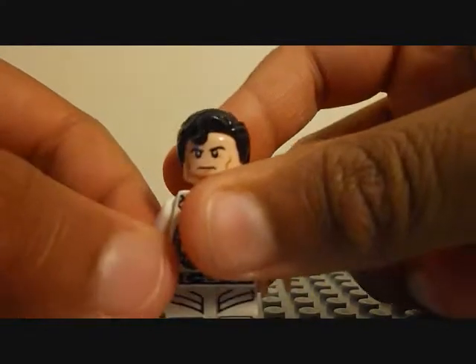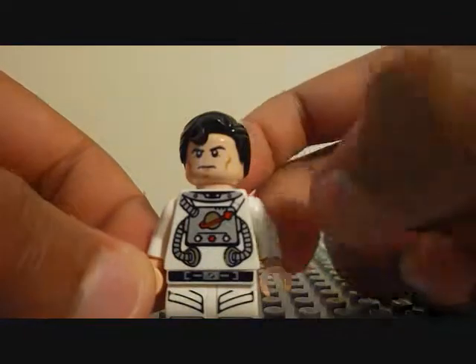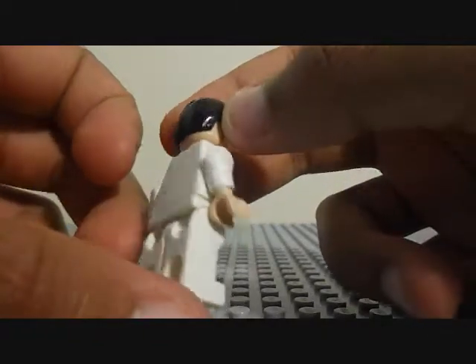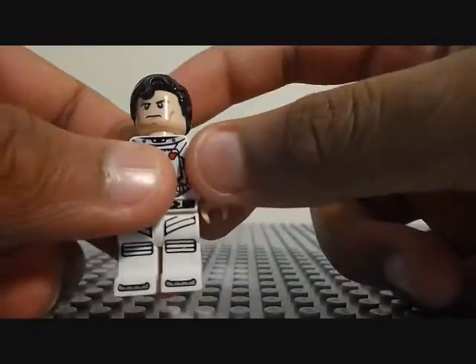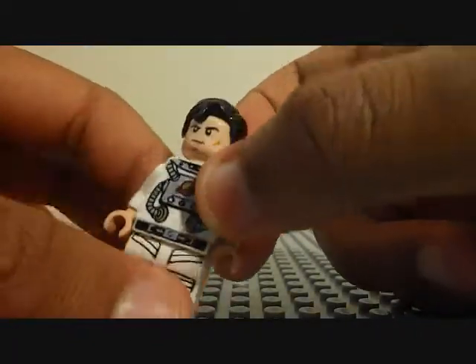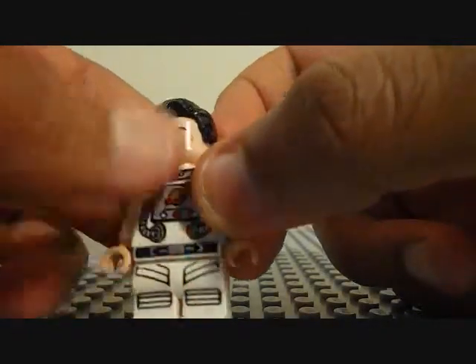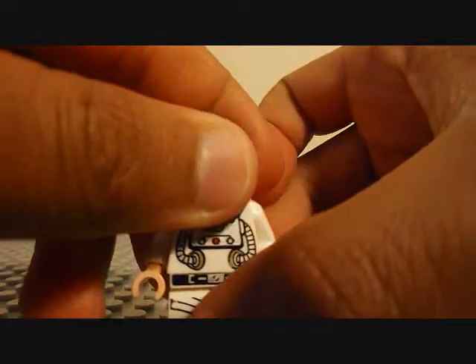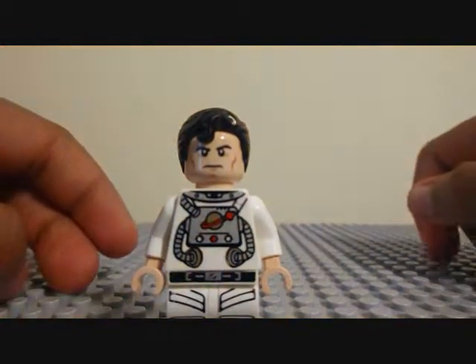If you know where your local Lego store is, you just get this guy. If you happen to take a Lego class, you get three of these guys free each week. But yeah, this is my Lego custom.